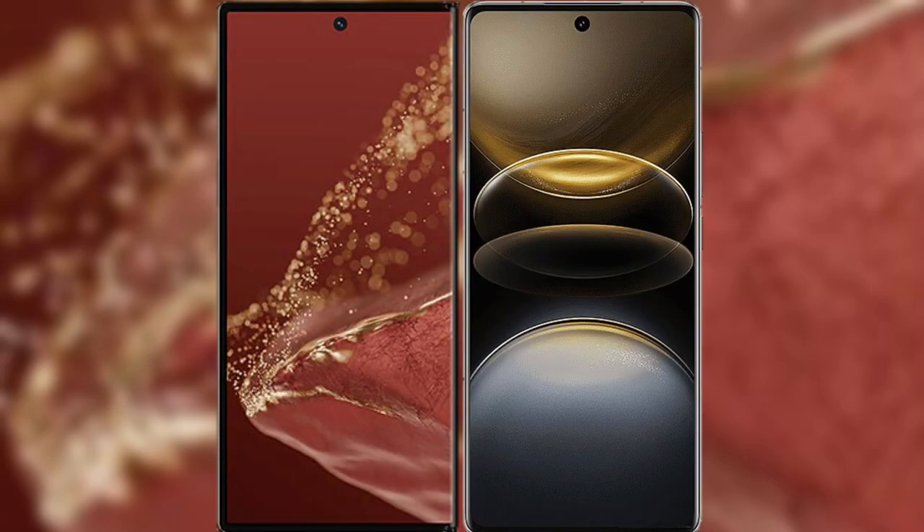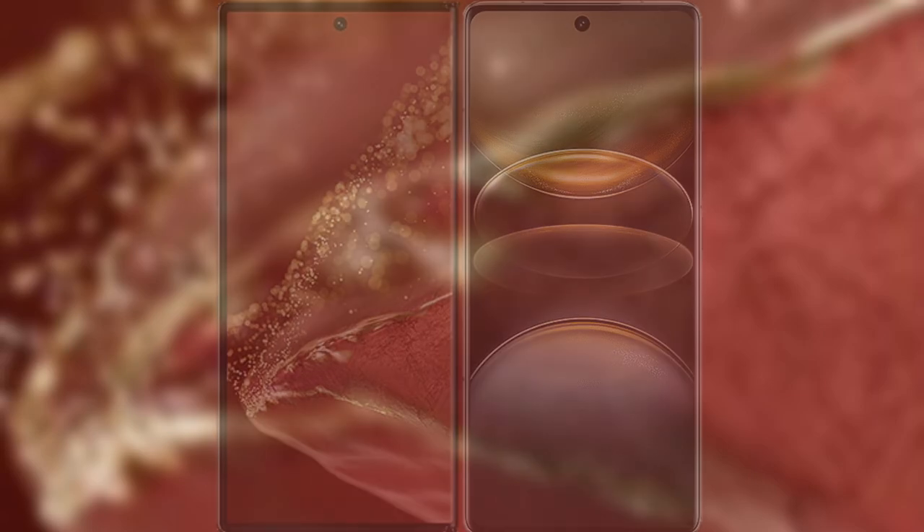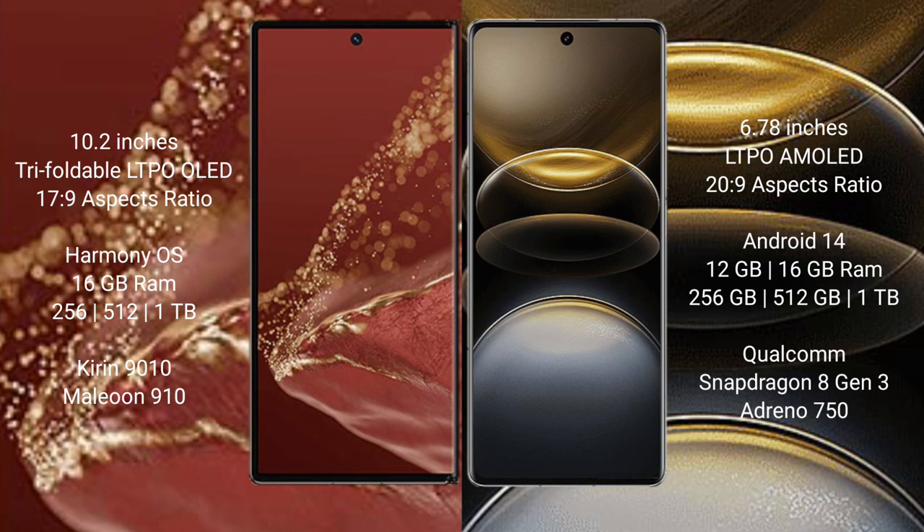I will compare the new Huawei Mate XT Ultimate with Vivo X100 Ultra. The Huawei Mate XT Ultimate features a 10.2-inch triple foldable LTPO AMOLED display with a 17:9 aspect ratio. The Vivo X100 Ultra has a 6.78-inch LTPO AMOLED display with a 20:9.5 aspect ratio.